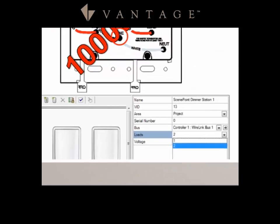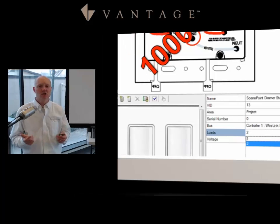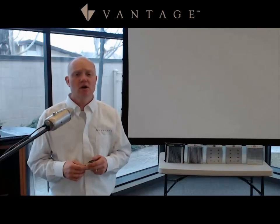Jumping back to the two-load Scene Point Dimmer: in Design Center you bring in the single Scene Point Dimmer object, then go to loads and select two, making it a two-load Scene Point Dimmer. This uses fewer stations on the bus and costs less money, so it's a good option if you don't need the 1200 watts you'd get out of two single gang units.